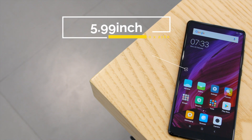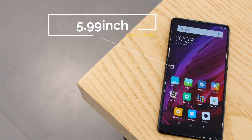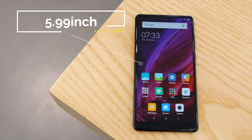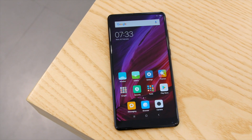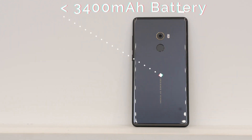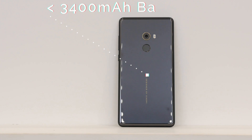Due to the slim bezel, Mi Mix is just as big as a normal 5.5 inch device but has a 5.99 inch display, which is awesome. Not just that, it is very comfortable to hold although it is slippery because of the ceramic back panel which will attract a lot of fingerprints. So it's always better to use a case, which is included in the box.